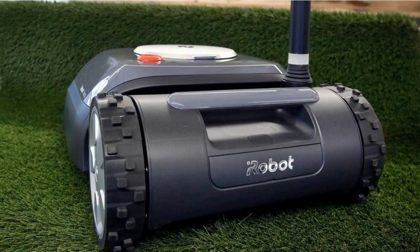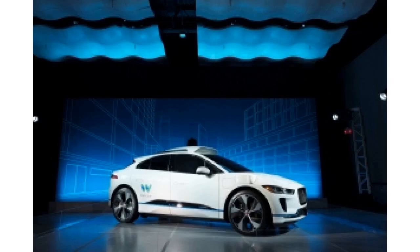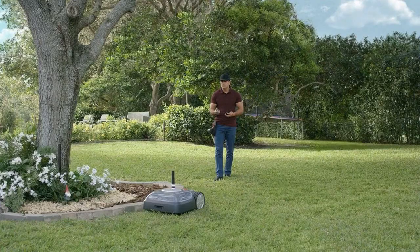iRobot wouldn't reveal pricing, but after digging through Federal Communications Commission filings and some Terra support articles on iRobot's website and fact-checking a few things with iRobot, it's easier to understand how it might work. Keep in mind these details may not be final — the user manual and support articles we dug up might be placeholders, or they might have just been for the beta.